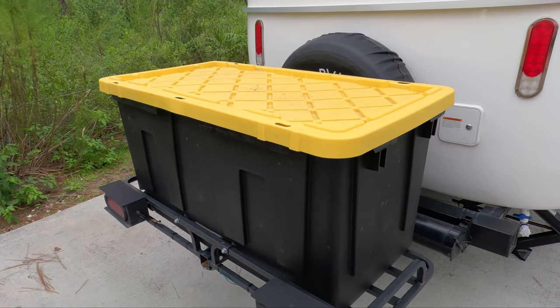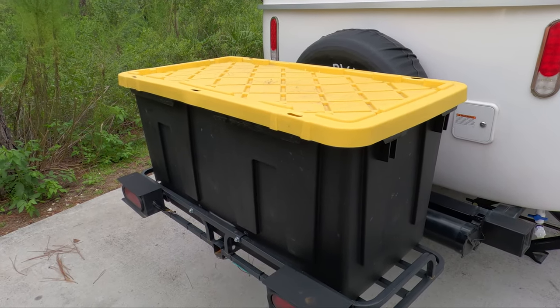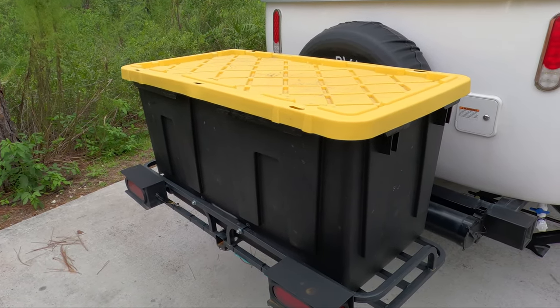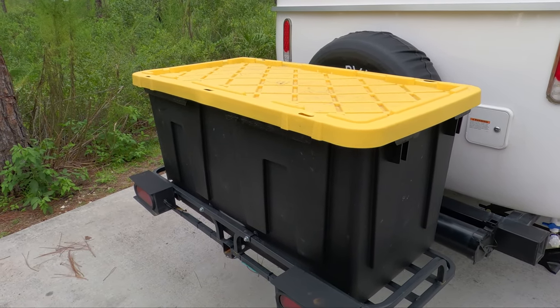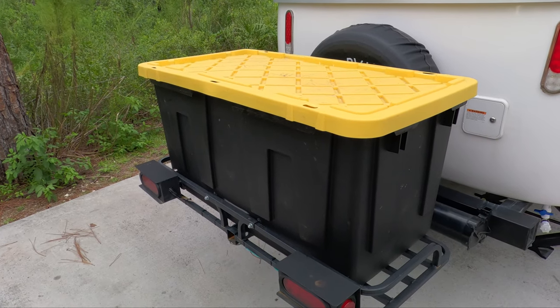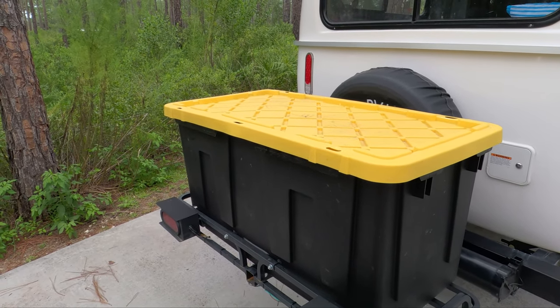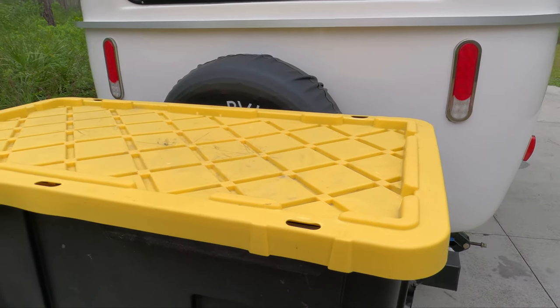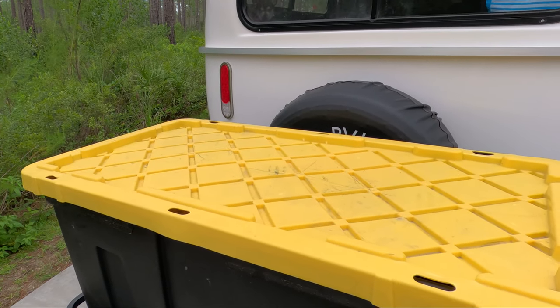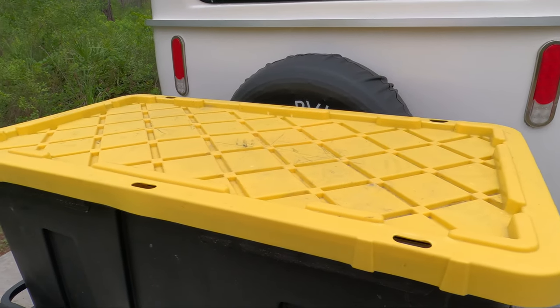When we first put the hitch on our trailer we put a bicycle rack back here to carry our two bicycles. But we quickly found out that even with a cover on the bicycles, if it was raining and you're traveling down the road, stuff still flew up underneath the cover and got in the chain mechanism. So we installed this box back here and we shifted to carrying all our camping cooking equipment in here, and we just put the bicycles in the back of the Jeep now.